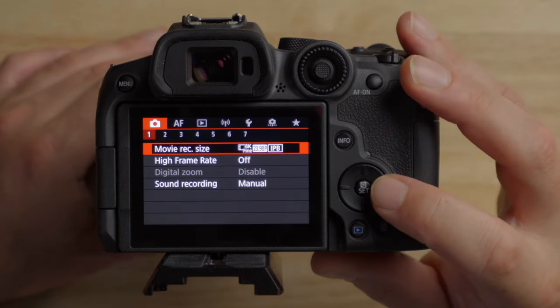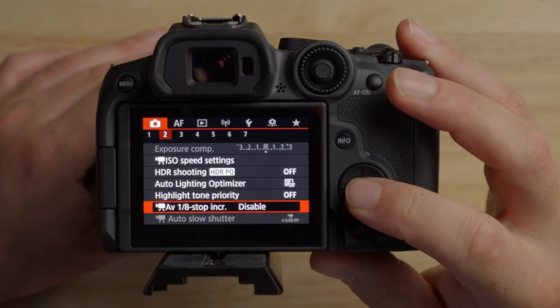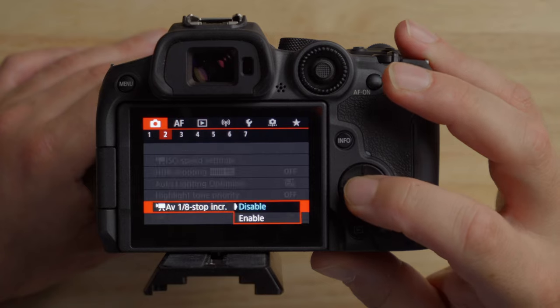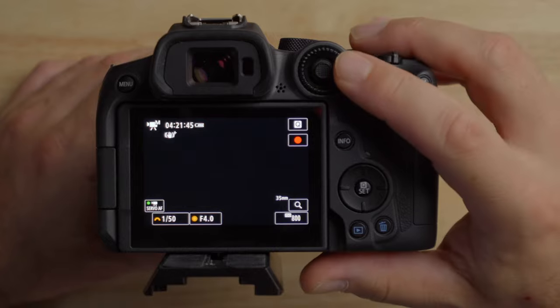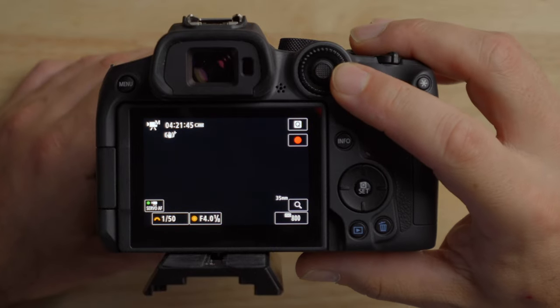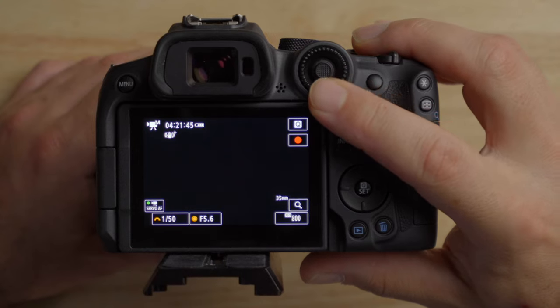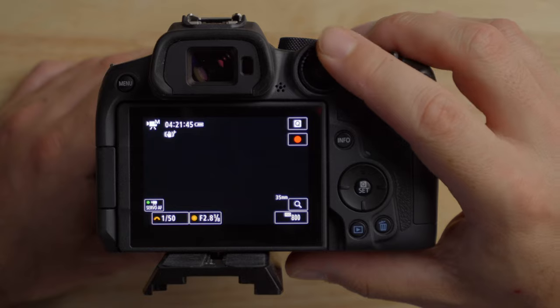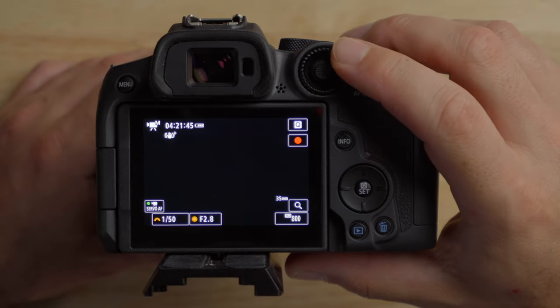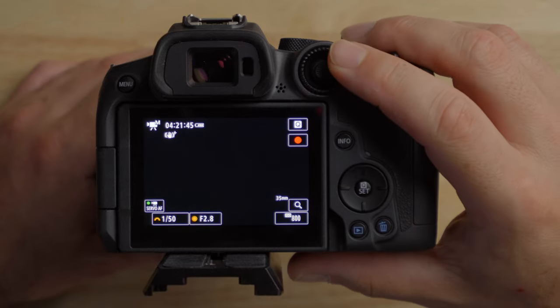If you press the menu button and go to the second tab under the camera settings, we can change the AV one-eighth stop increment and enable that. So now if you go back out, you can see you have f4, f4 and one-eighth, two-eighths, three-eighths, and so on. You don't see the normal steps — going down from 4 to 2.8, you don't see f3.2, f3.5 — but you get eighth-stop increments instead of one-third stop increments.